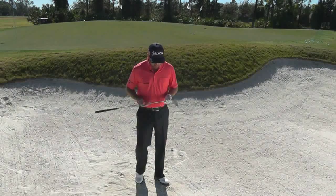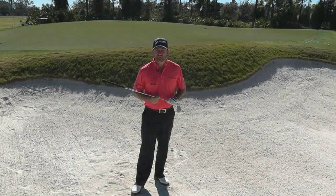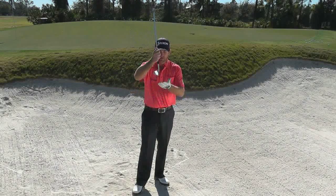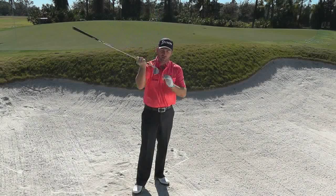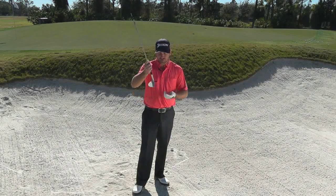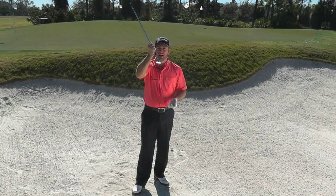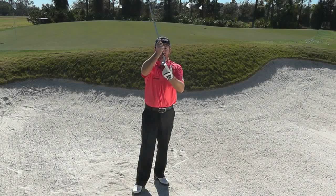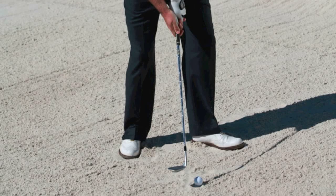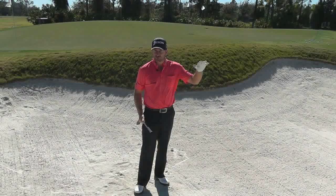Let's talk about bunker play. Bounce is obviously one of the big keys to playing from bunkers, playing from sand. Your sand wedge or lob wedge — this is my 58 degree Cleveland Rotex, which has got 12 degrees of bounce on it. Your lob wedge is designed to have a nice amount of back edge on it. By leaving that shaft back, you'll see how this back edge really is the thing that, as the front edge enters the sand, it's this back edge that's really going to bottom out and help this club come back out of the sand, bouncing out of the sand.